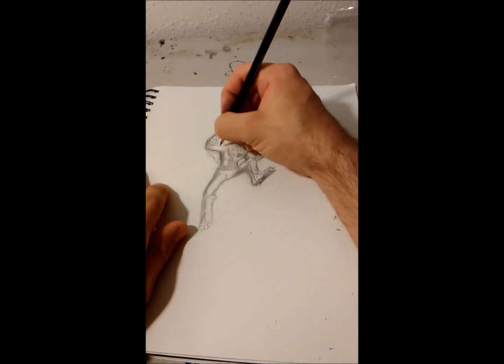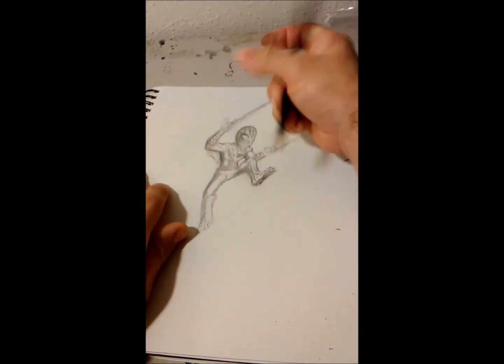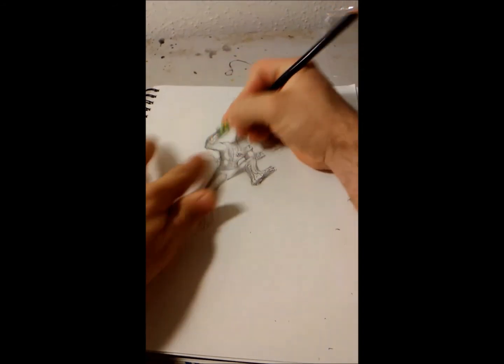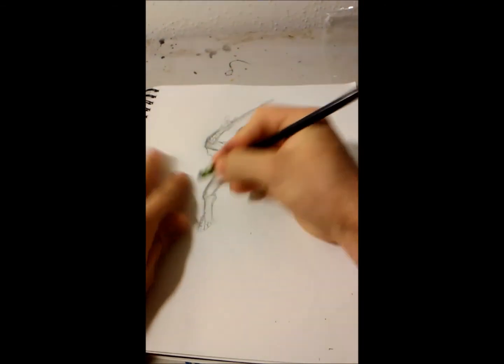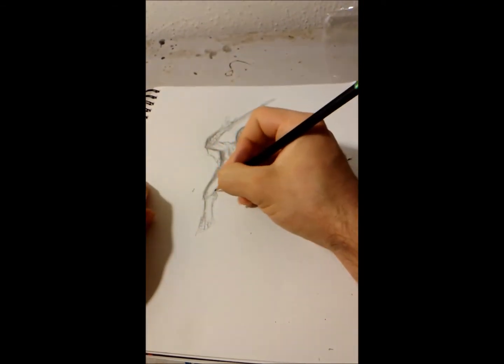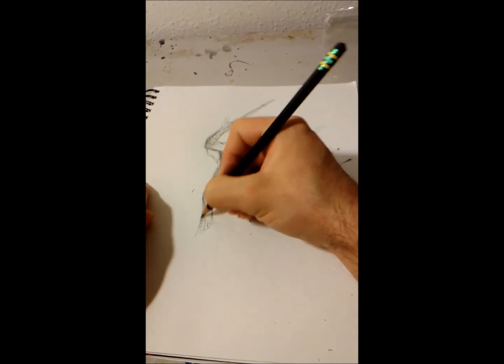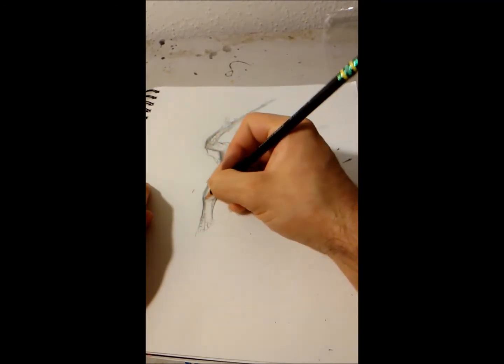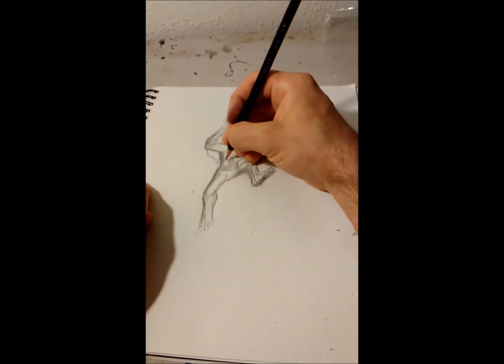Adding a little muscle there. I think we're about done — no, gotta get the leg. I made him a bit skinny, but I guess it's fine; he's been pretty skinny before. I'm looking at you, Ultimate Spider-Man.